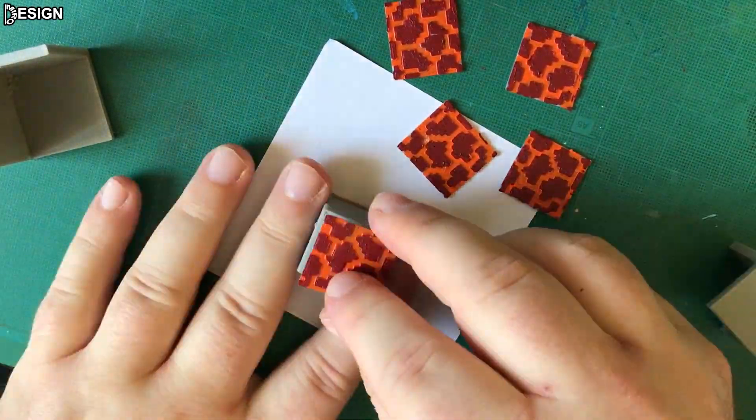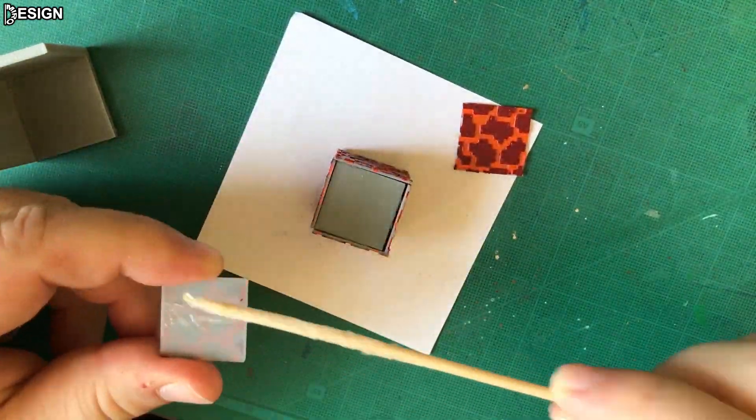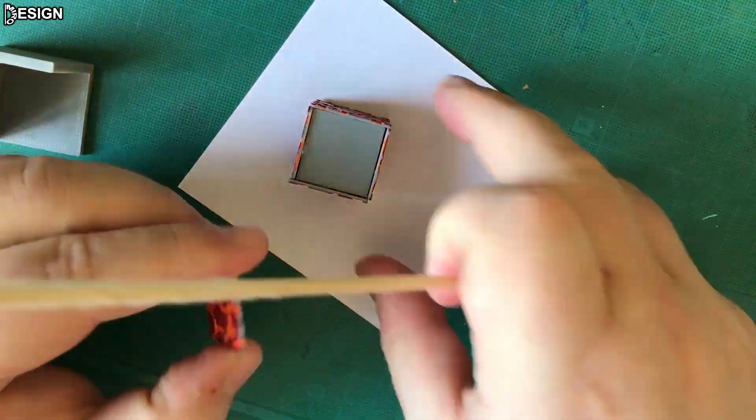I glued all the parts together with silicone glue. To make the walls of the cube perpendicular to each other, use the fixture.